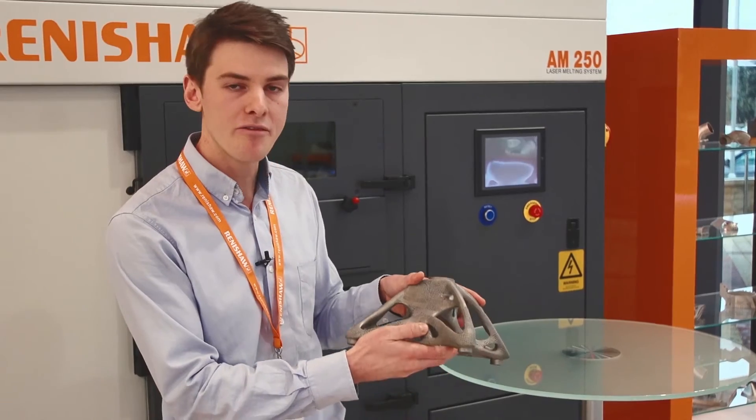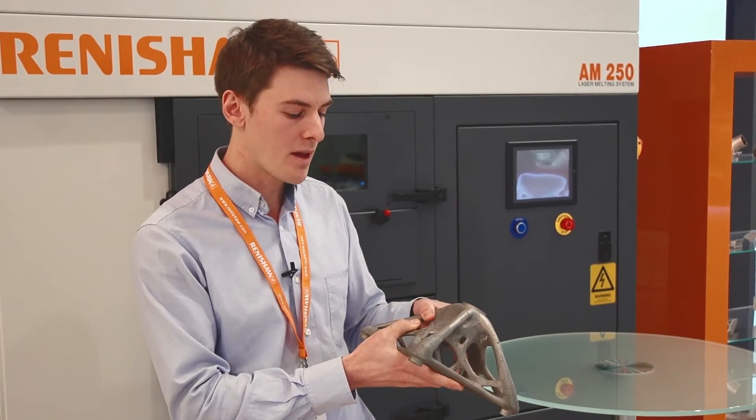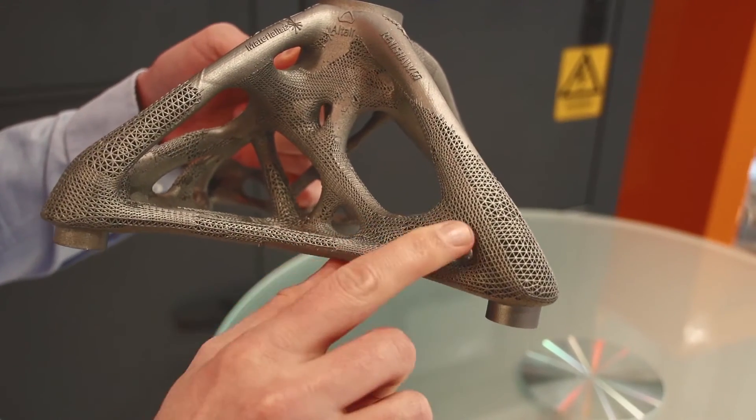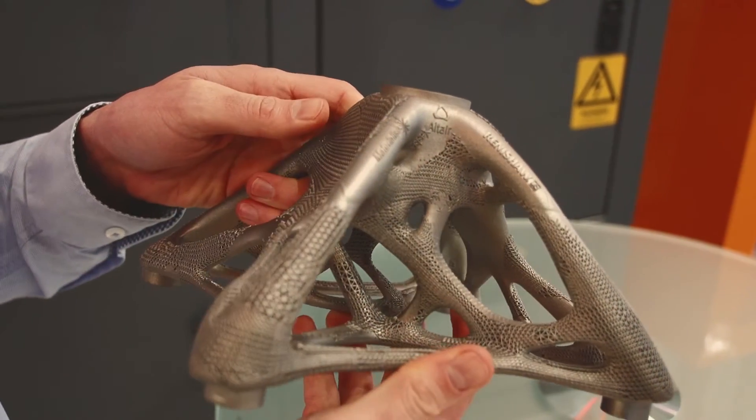The part has actually built 15-degree overhangs, whereas typically we only think we can build around 45-degree overhangs with this type of technology. You can see there are severe overhangs which are built without support, which has been really positive. I believe that applying this groundbreaking approach will embolden the design community to create a completely new era of applications.